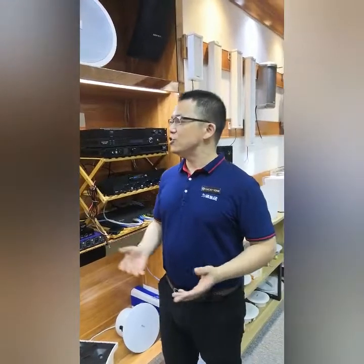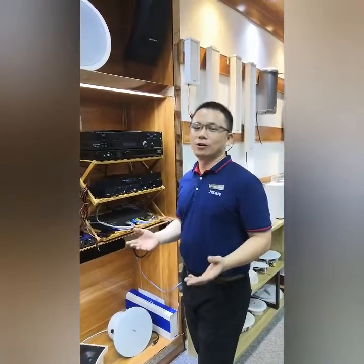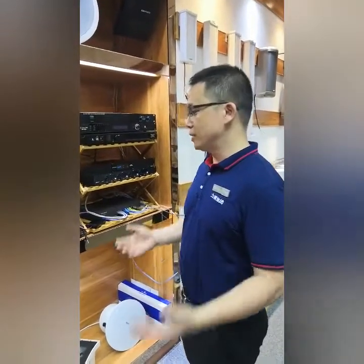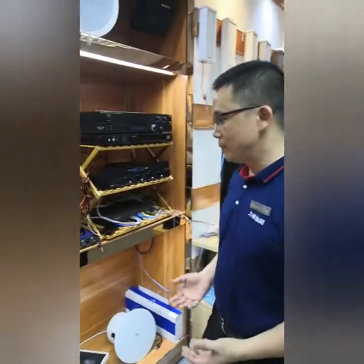Hello, good evening everyone. Let me give a very brief introduction of Lactone brand Dente network enabled products. So to start with, let us start from the Dente microphone.